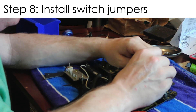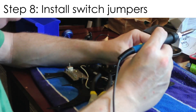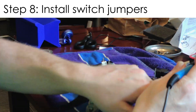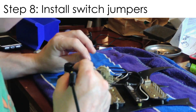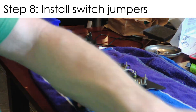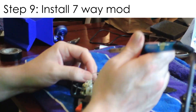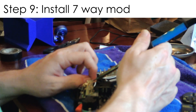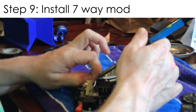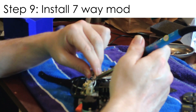The next thing we have to do is wire some jumpers on the switch — this is just part of the wiring diagram, so I'm following it as written. Then, next is the seven-way mod, which requires a few wires running to the volume pot and to the tone pot from the switch. I'm getting a lot of wires in my way at this point and it's getting pretty complicated.